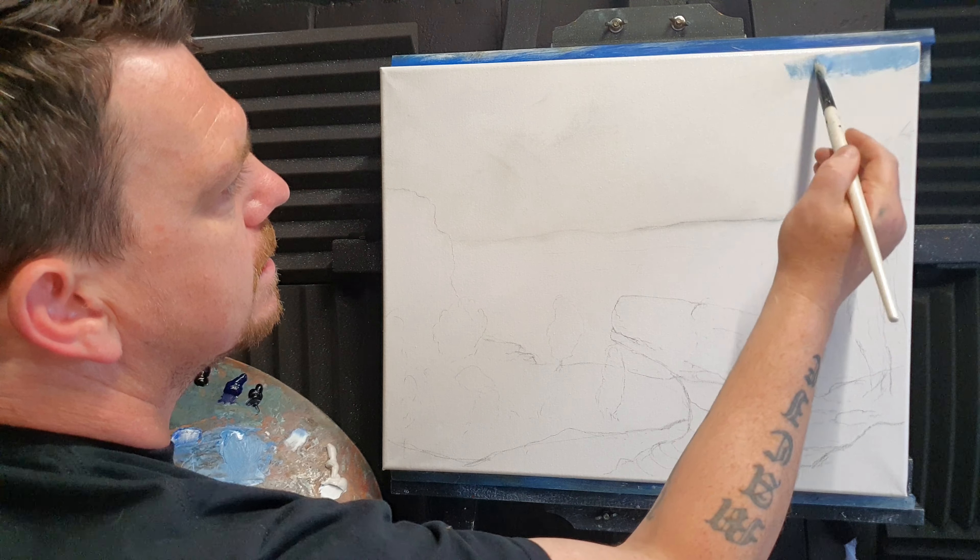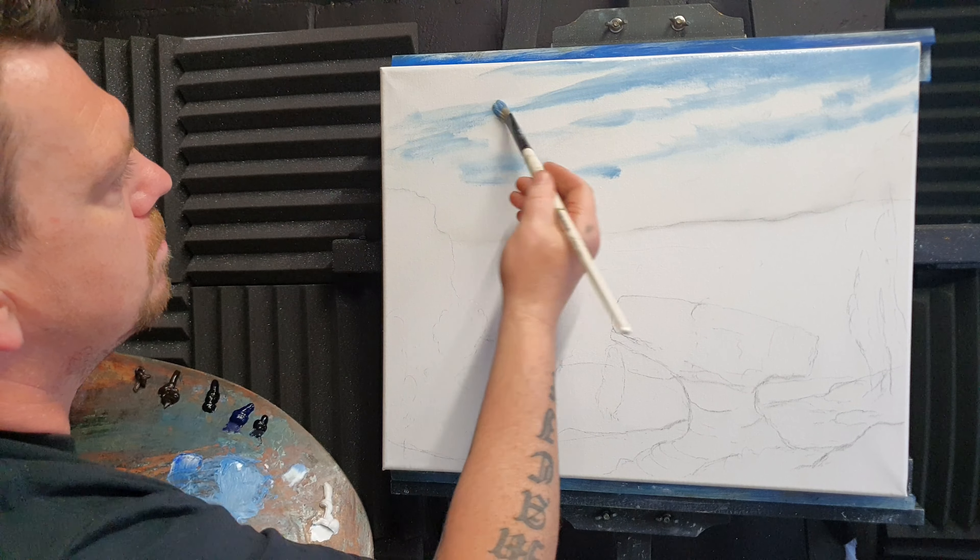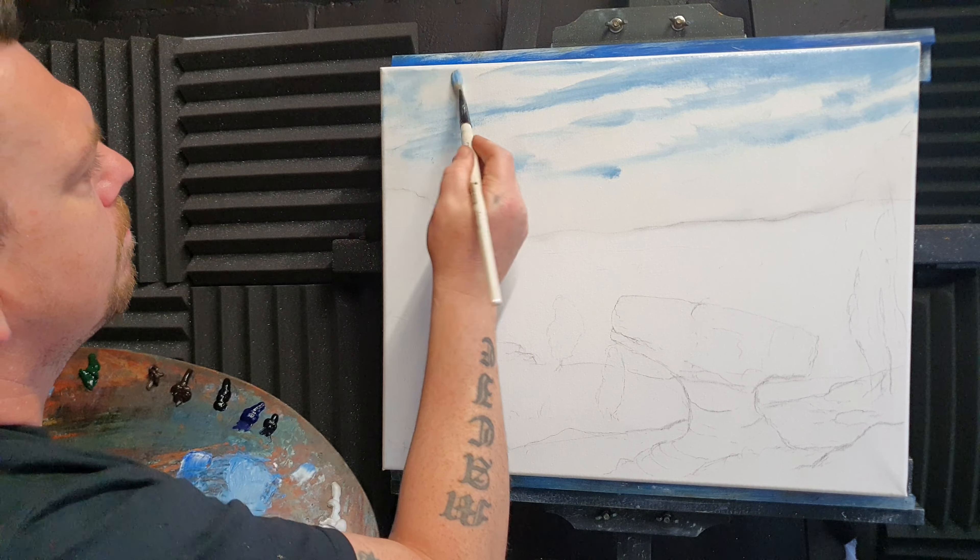Anyone who knows Yorkshire will probably know this - this is Brimham Rocks up in North Yorkshire and it's a beautiful place. I've taken a few different photographs of these rocks that have been left over from the ice age, and I've concocted a nice little composition of some rocks at this side and a big main rock in the middle looking down onto the valley below. It's not a true representation of the rock formation but I've taken some of the best bits.